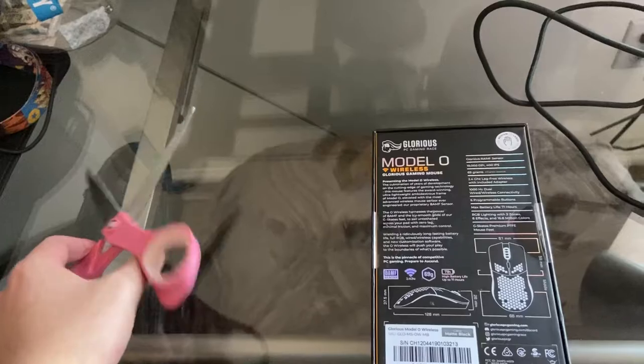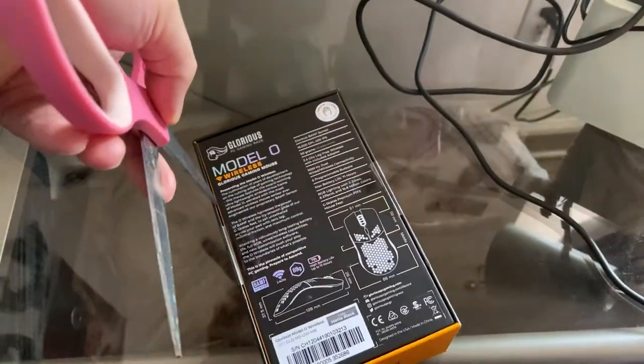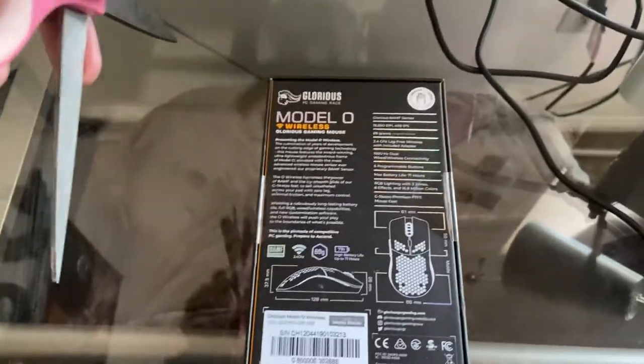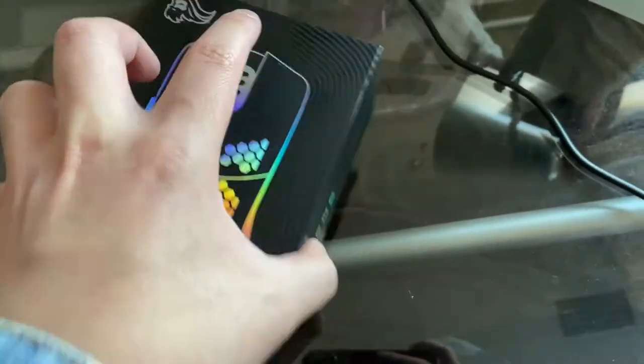It retails around $80, which is pretty good — especially compared to Logitech and their prices. As you can see, I am struggling quite a bit to get the box open with one hand. Glorious should just make it easier to open; it's a little too airtight.